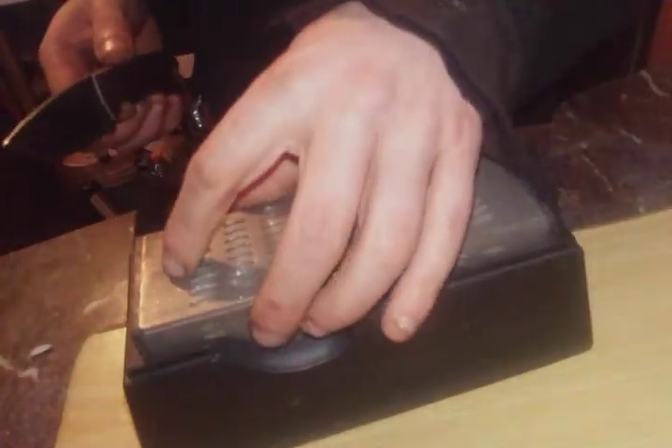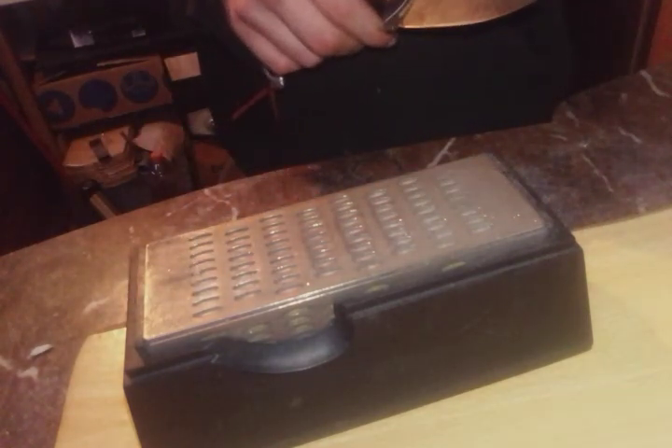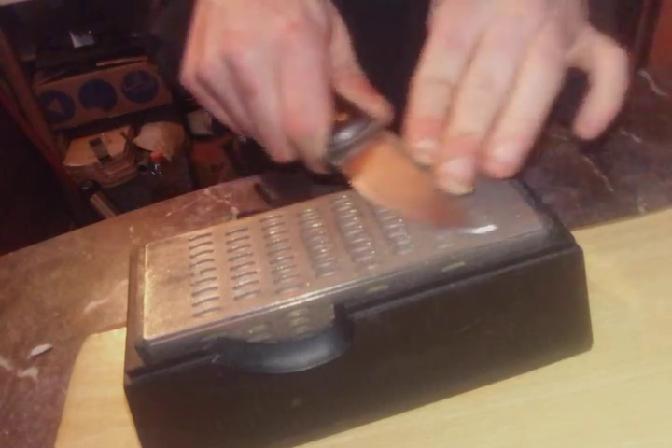So yeah, once I'm done with the final grit, I'm going to strop it on the strop and then it's going to be shaving sharp again.